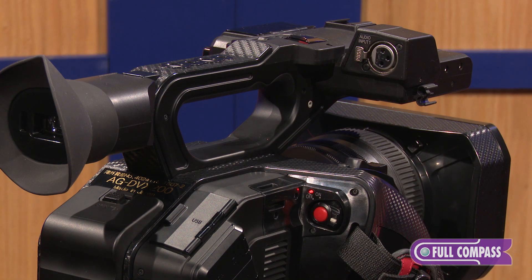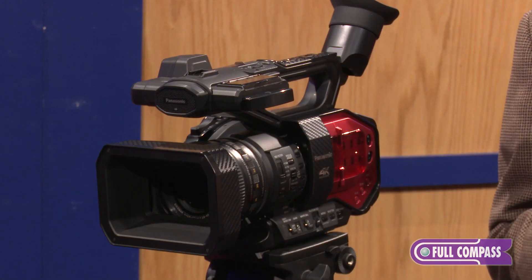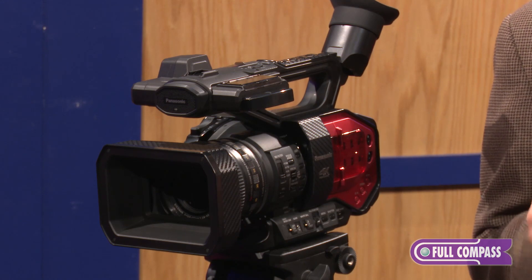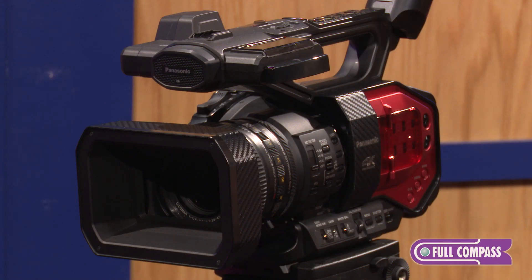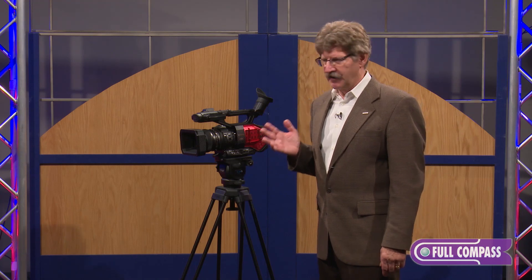This is a 4K camera, so what that means is it shoots in real 4K. By real 4K, I mean 4096x2160, so it's a true 4K camera, and it shoots that at 24p. It also shoots UHD, so UHD is 16x9 and true 4K is 17x9. In the UHD codec it will shoot up to 60p, and in the 4K it shoots 24p.